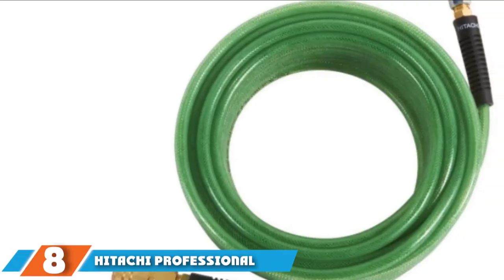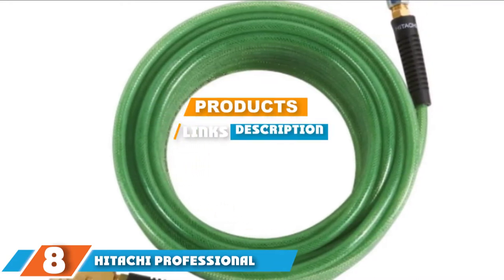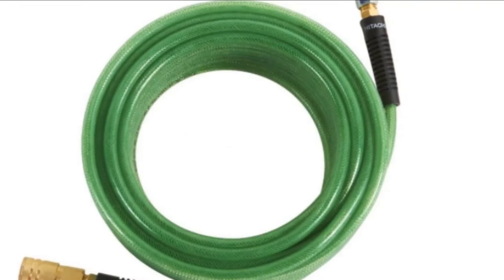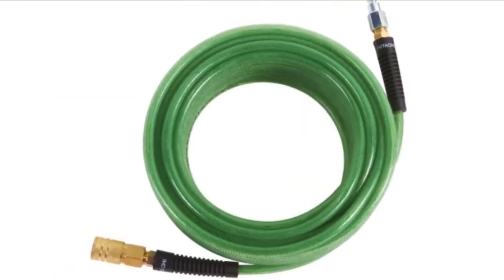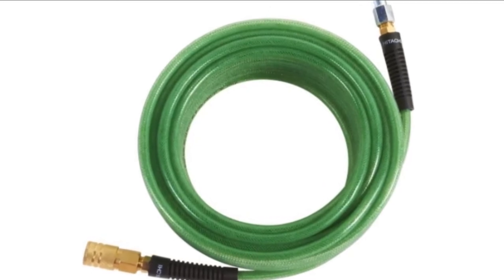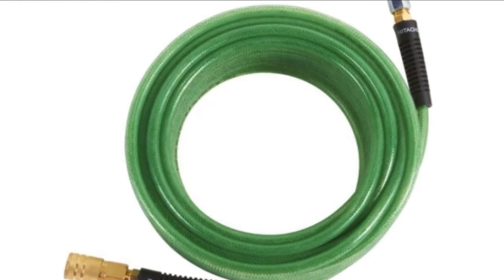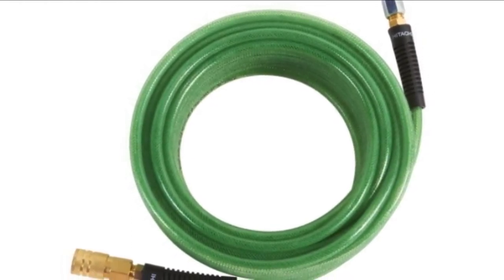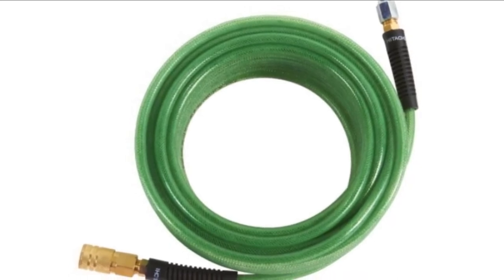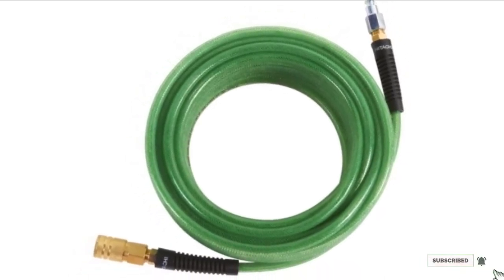The number 8 position is held by the Hitachi Professional Grade Polyurethane hose. When Hitachi set out to produce an airline hose that could be used in many professional settings, they also made one of the best air compressor hose products that money can buy. Made from polyurethane, this is 40% lighter than a PVC alternative so that operators can use it for longer periods on their DIY or professional projects. It packs in 300 pounds per square inch and is able to stay fully flexible.